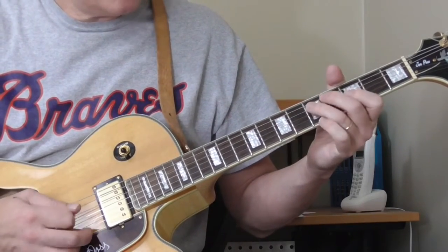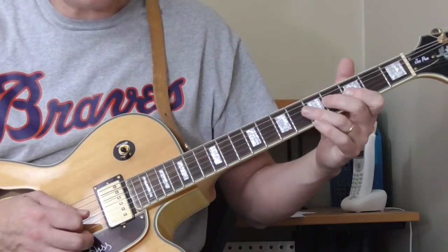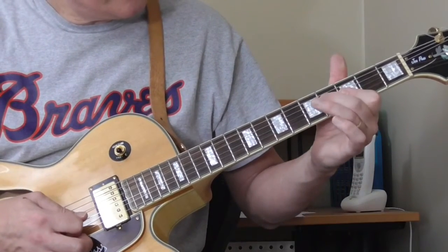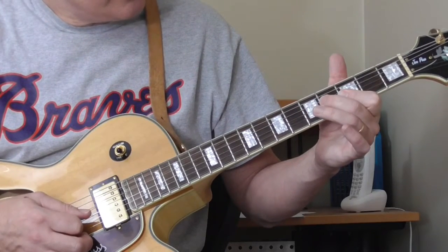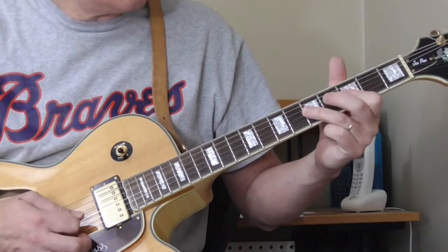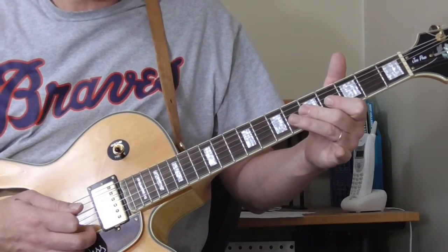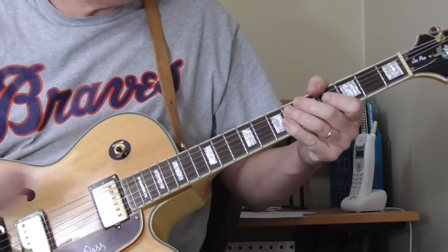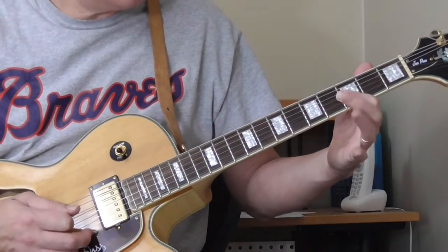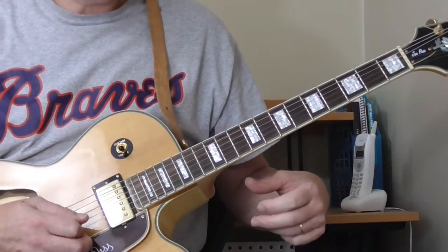Then he goes into this second phrase — it's kind of hard to hear exactly what's going on with all the distortion. I think he's doing a double-stop lick with his first finger on the third fret of the second and third strings, hammering on very quickly to the fourth fret of the third string while playing the second string too. Then very fast he goes to the fifth fret of the second and third strings, slides to the sixth fret, and back to the fifth fret. Then back to the third fret of the second and third strings, winding up on the fifth fret of the fourth string.